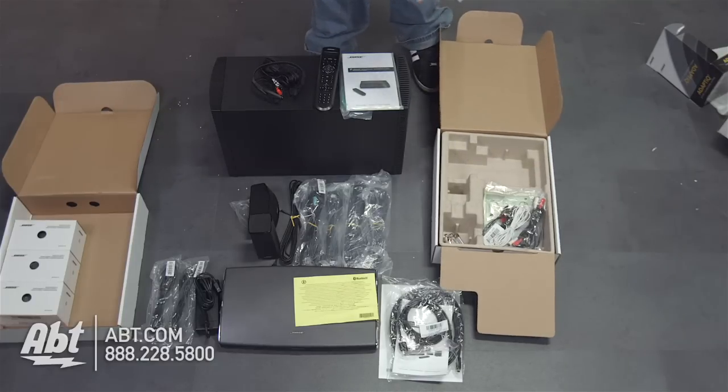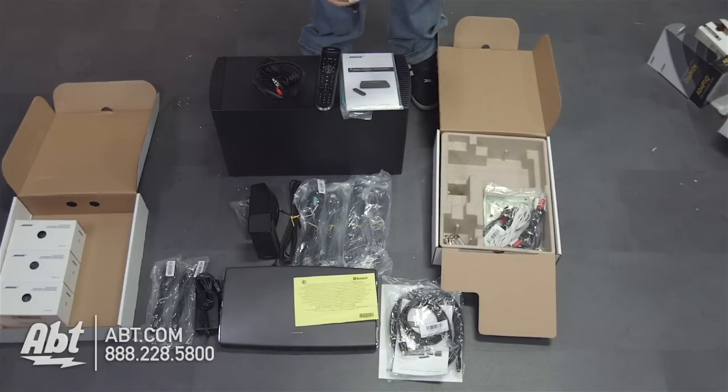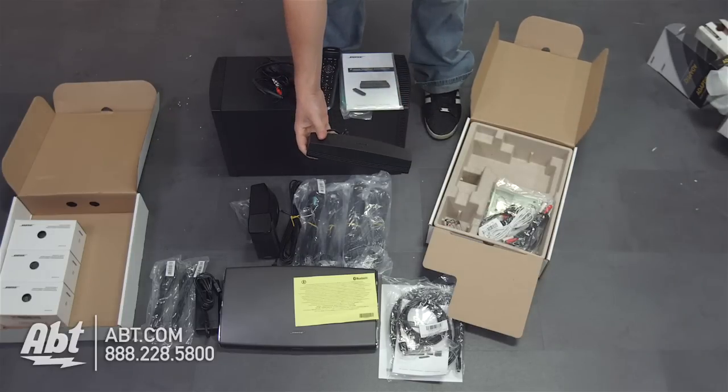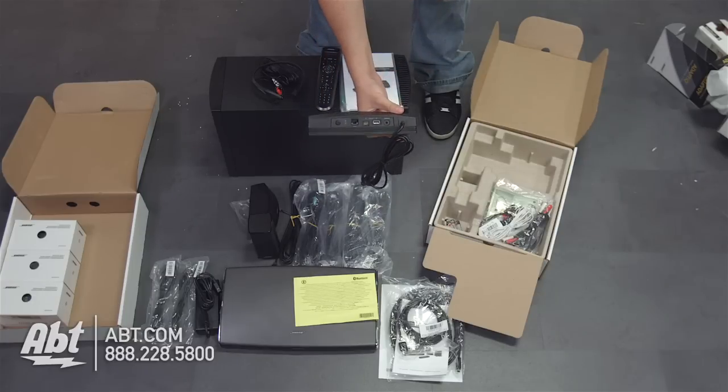Under that, we have a wireless adapter — also very important for this system. The Lifestyle SoundTouch system is going to hook up with other Bose products and allow you to have sound everywhere in your house. This feature is going to allow it to connect to your Wi-Fi network to make that happen. It's pretty small, so you can really put it anywhere, and it's got an Ethernet port on the back so you can plug it right into your network.